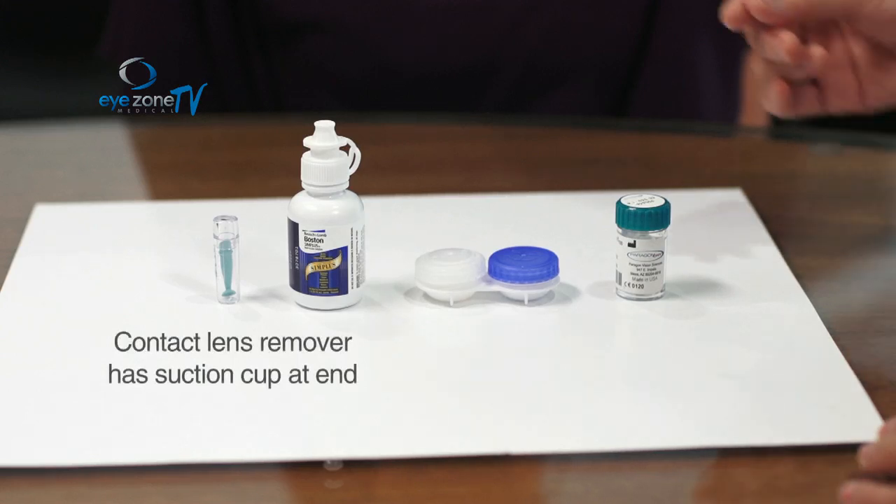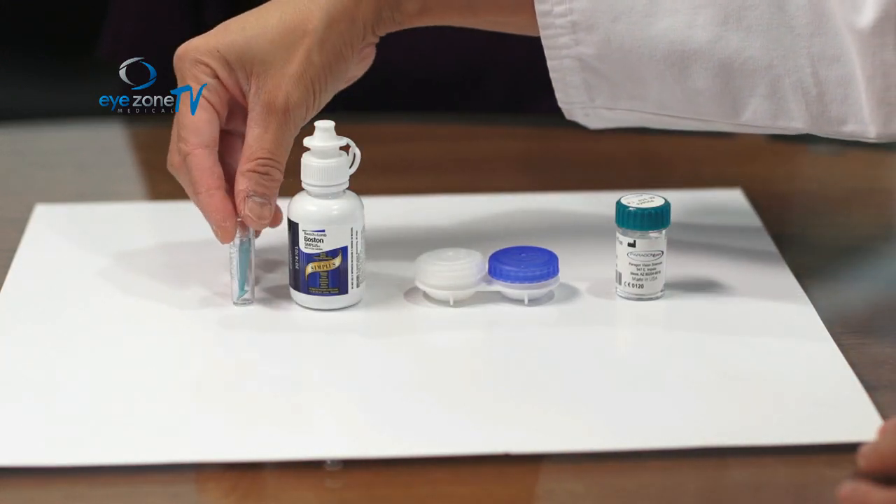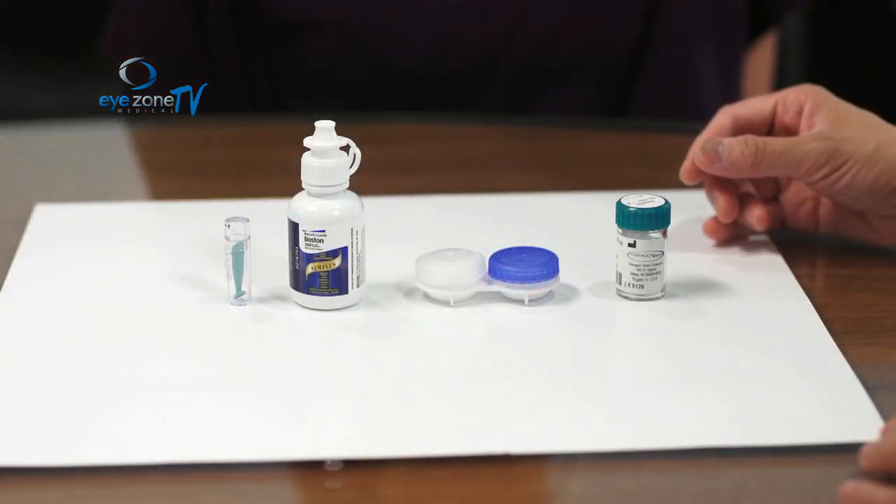The last thing you're going to need is a contact lens remover — I use a little plunger to help with that. The contact lens is designed to hug your eye very tightly, so it's hard to just pop it out. We'll use the plunger to remove it easily.